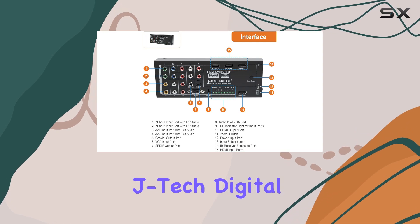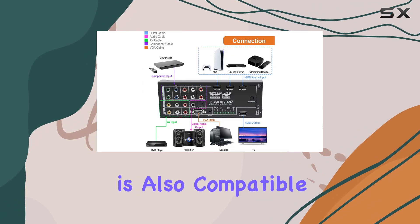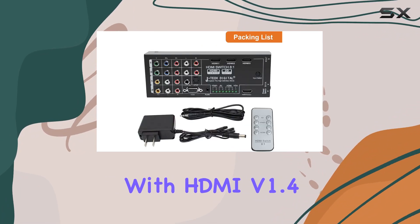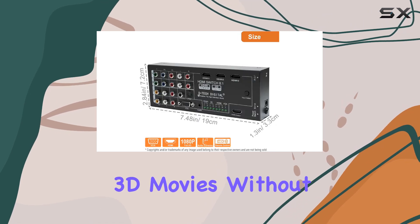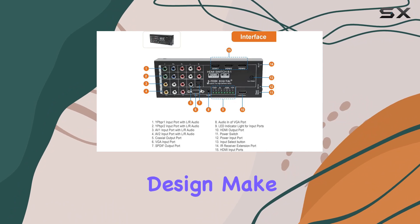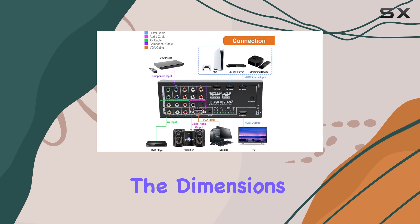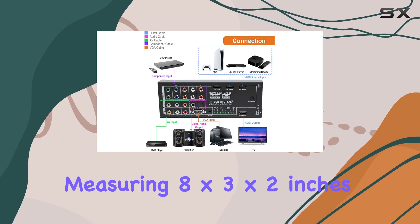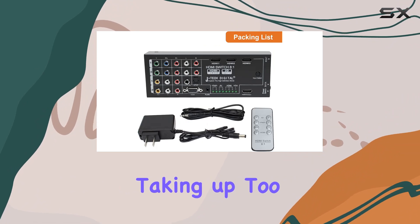The JTEC Digital JTD0801 supports HDMI version 1.3 and is also compatible with HDMI version 1.4 3D, ensuring you can enjoy high-definition content and 3D movies without any hassle. Its robust build and sleek black design make it a stylish addition to any home theater configuration, measuring 8x3x2 inches, so it fits neatly into your entertainment center without taking up too much space.